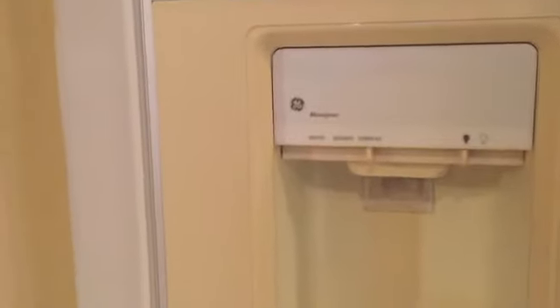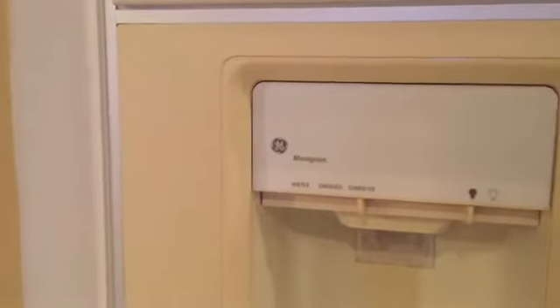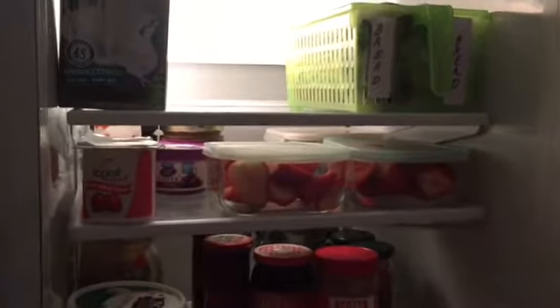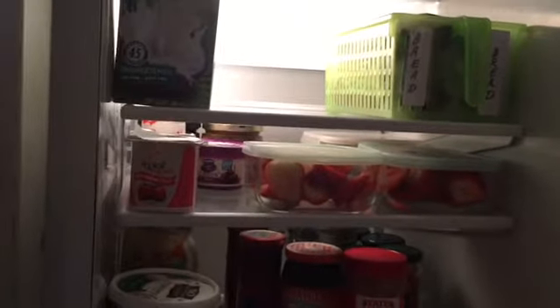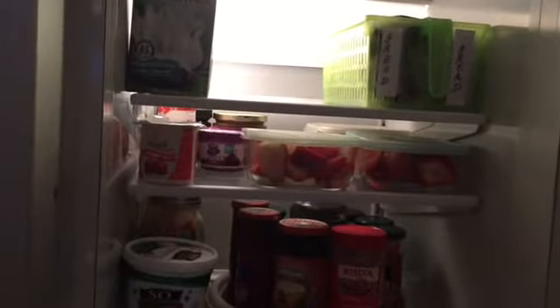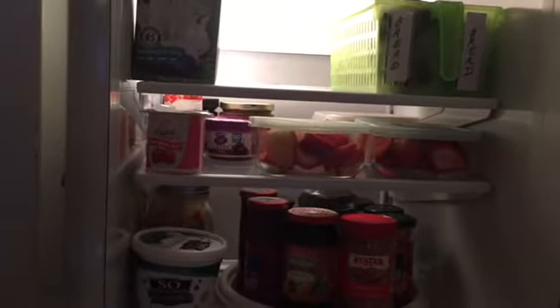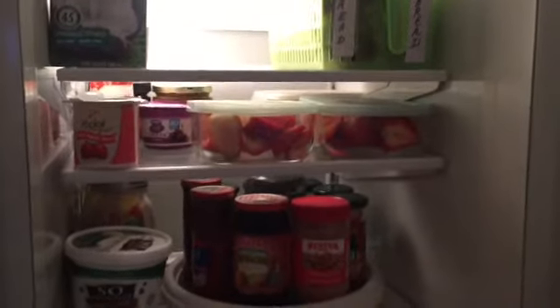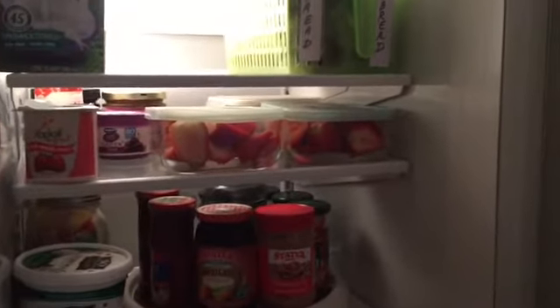The refrigerator in our home is a Monogram side-by-side GE. For purposes of this video, I'm going to be calling this the breakfast-dinner refrigerator. Comparatively speaking, it's a small refrigerator, so what I'd like to do is show you how I'm able to organize and keep this clean and very put together 100% of the time.